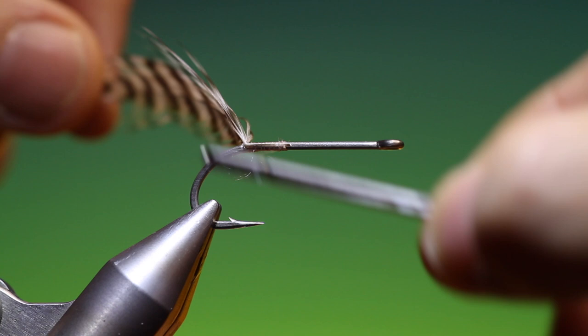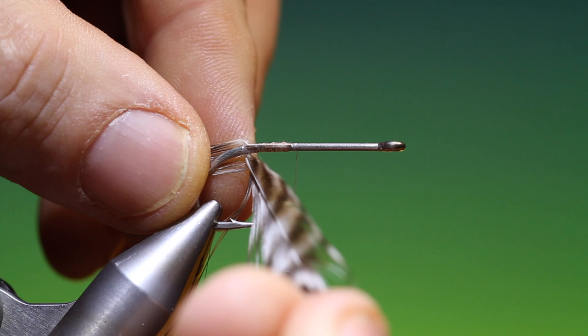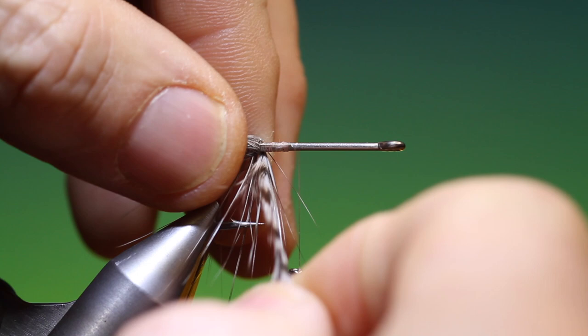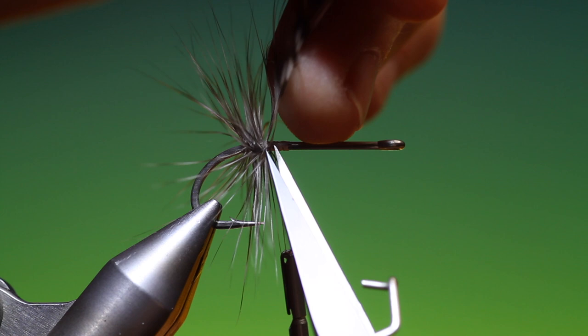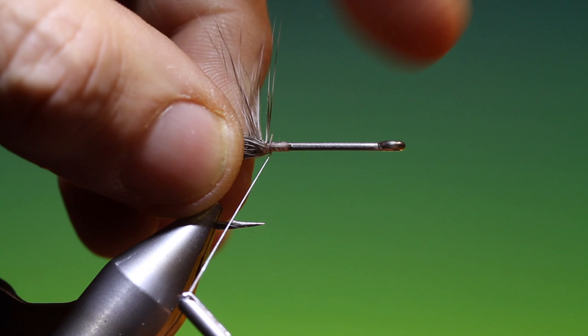I want to go back, just to secure this properly. There we go and then what we can do is we can wind this — pull it off. That will do there and I can return, tie that off, like so. We can remove that, and what we want is to pull all these fibres back and just go over the ends.